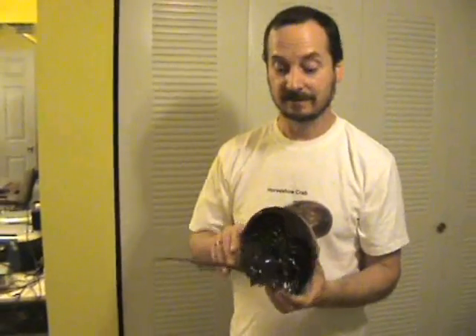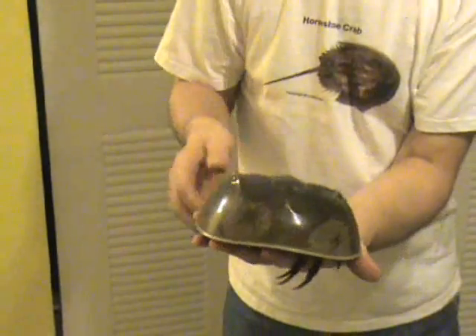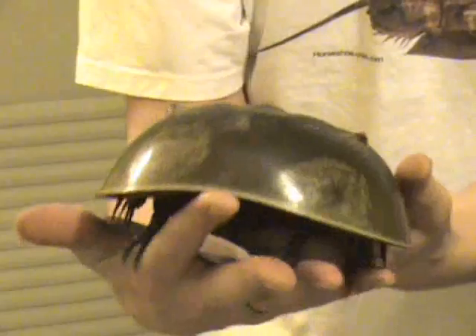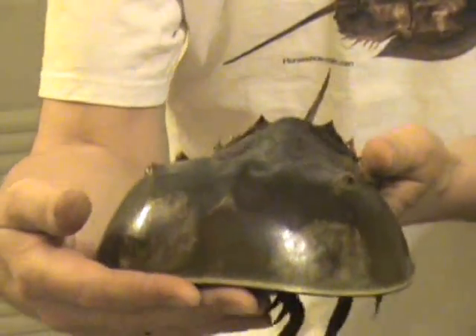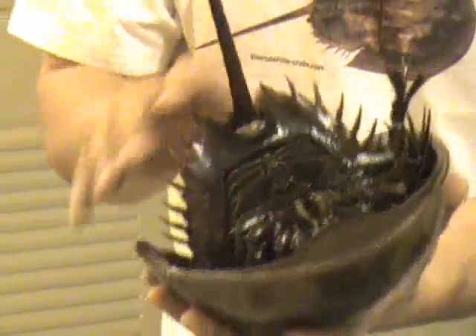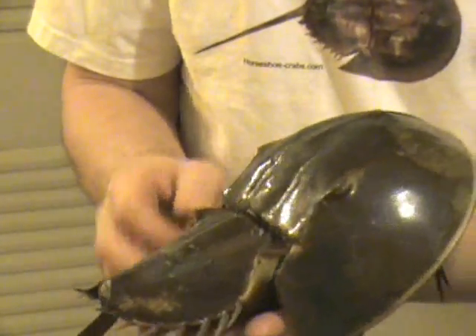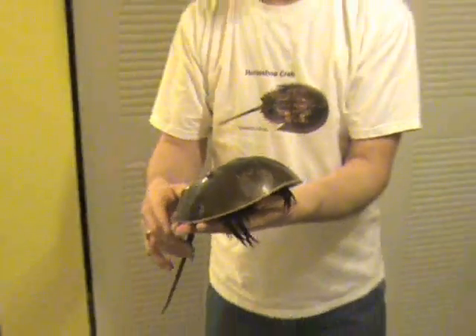Horseshoe Crabs have ten eyes. There are two large compound eyes on top, and two simple eyes on the front. One eye is on its tail and another five are underneath. The one on its tail, the five underneath, and the two simple ones on top are just light sensors used for navigation.